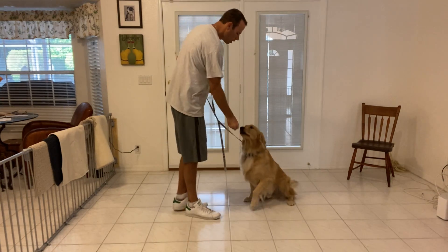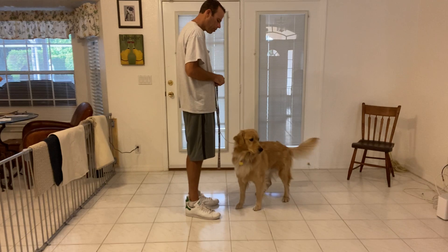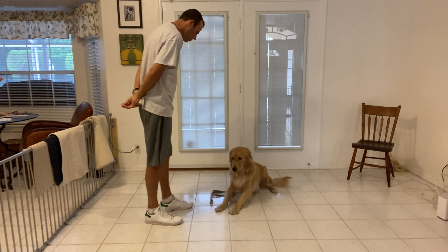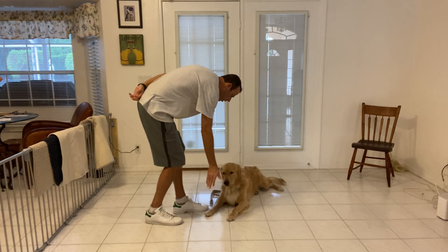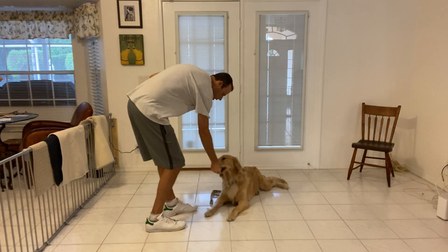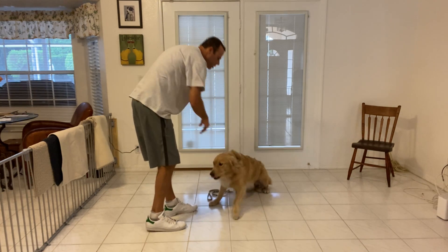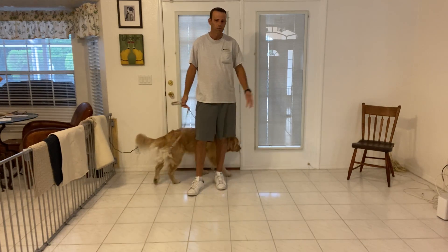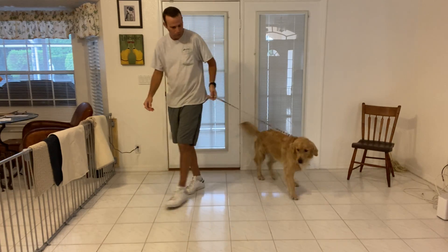Remy, sit. Yes. Remy, down. Yes. Good boy. We've taught him that when he hears sit or down, the stay is implied. So once we tell him, he shouldn't move — which is what he's doing. That was really good.